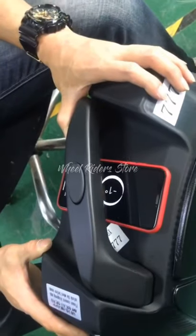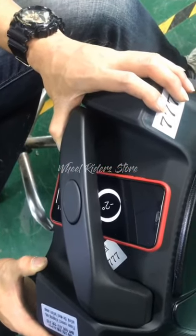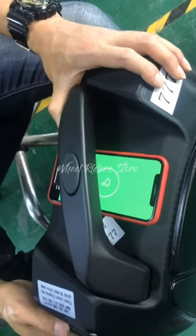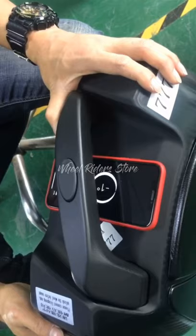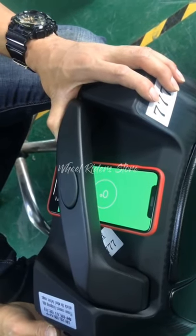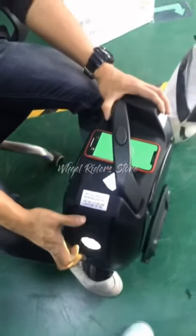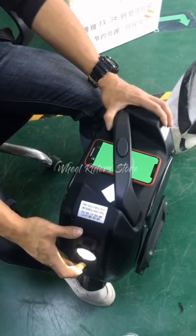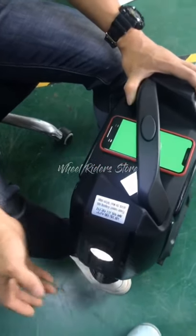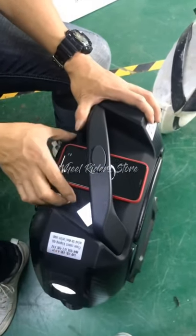You can download the level detection software and use it to help you adjust the level. Once you have finished the adjustment, remember to restart the wheel.